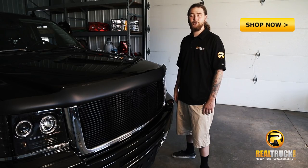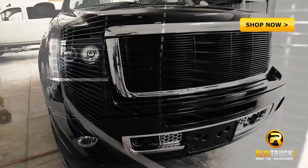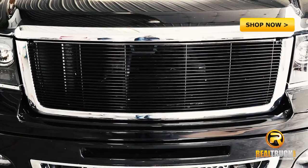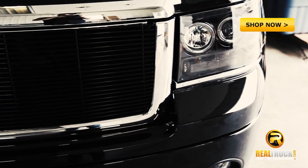Hey guys, Josh here. I want to show you the T-Rex Billet Grill. Available in a black or polished design, these grills will give your vehicle a real sleek look. Hand assembled in the USA, these grills are custom fit to your vehicle.